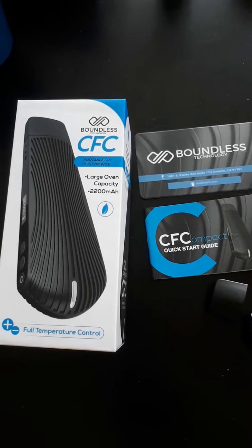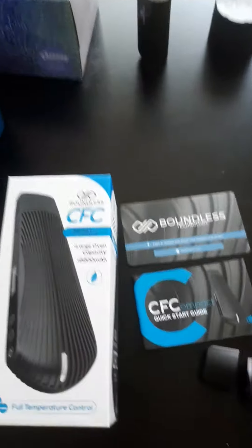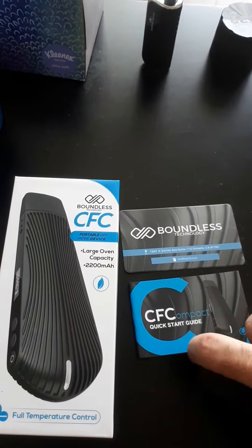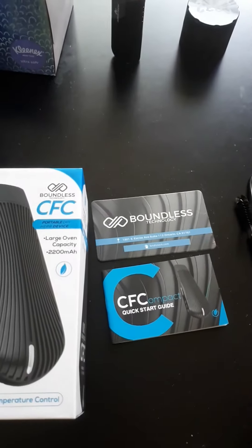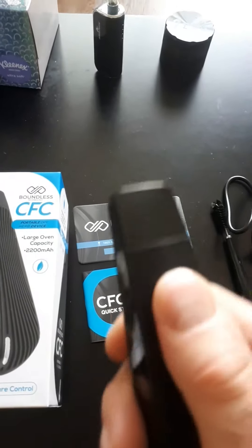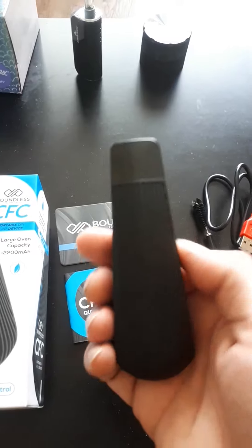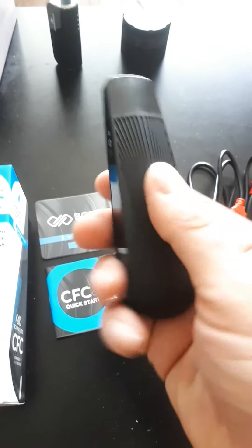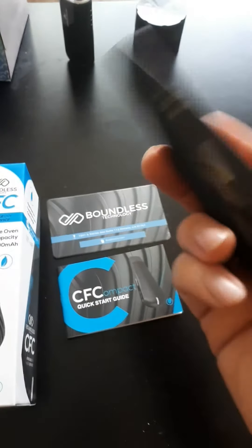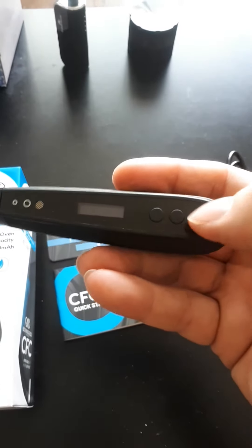This is the Boundless CFC — it's probably their smallest model. They have a lot of portable vaporizers, but this is likely the smallest one. It's a nice looking vape with a cool teardrop design and a nice little rubber grip on it, just to make it feel sturdier in your hand.